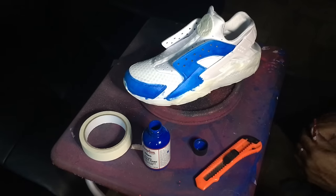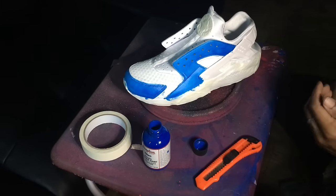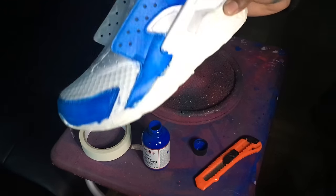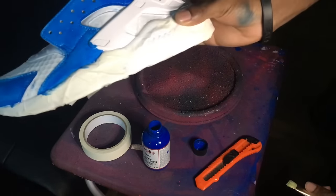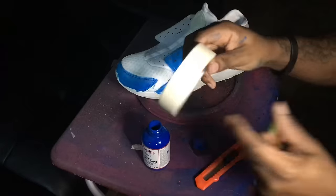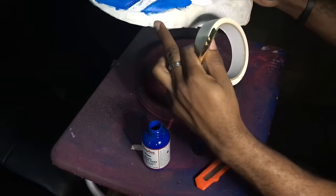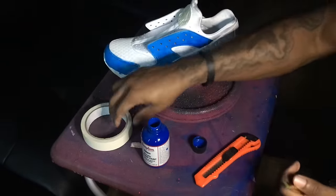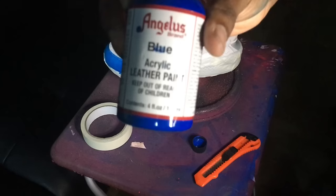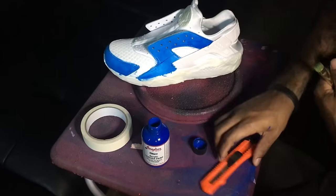What up peeps, I'm back with another video. This is how to customize Marachis — the adult version. The customer wanted the top to be all blue. You're gonna need some masking tape to tape the bottom soles and leave the top exposed to your paint. You're gonna want to buy some Angela's blue paint, or whatever paint — I'll leave that link in the description.